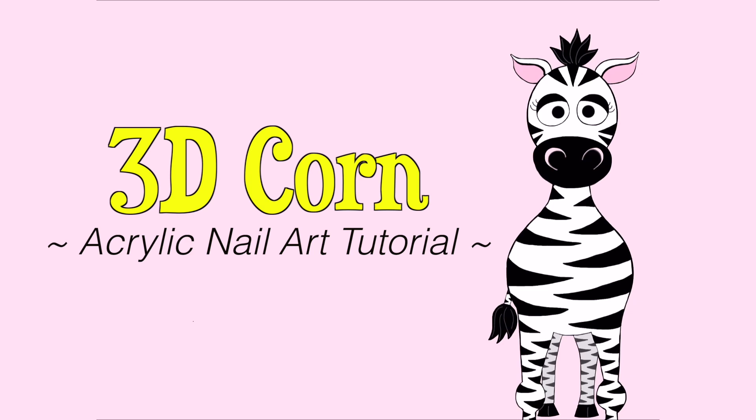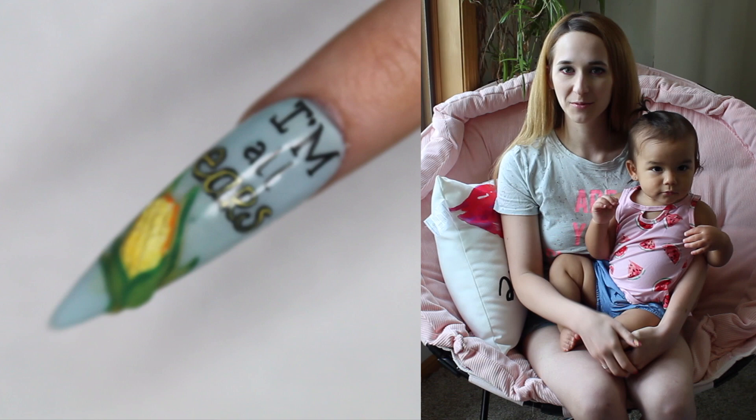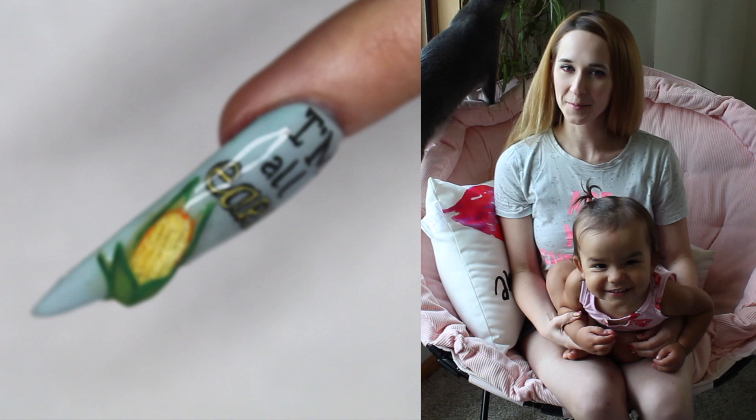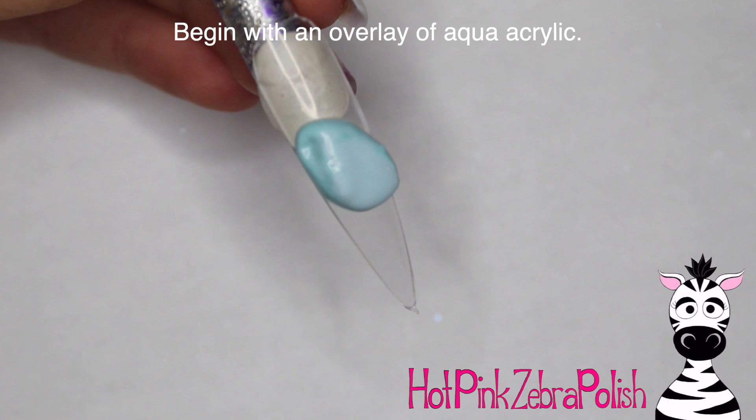3D corn on the cob 'I'm all ears' acrylic nail art tutorial. Hi guys, in today's video I'm going to be showing you a really cute, very long stiletto nail that's got an ear of corn on it and it says 'I'm all ears.' As you may or may not know, I'm a huge fan of any kind of cheesy pun, so this one is right up my alley. I hope you guys like it as much as I do, and don't forget to click subscribe to see all my future videos.